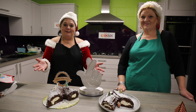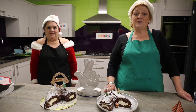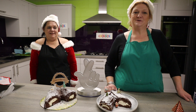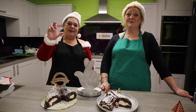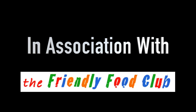So this is our Yule Log — we hope you enjoy making your own! Please post your pictures of your Yule Log on our Friendly Food Club Instagram and Facebook page. Happy Christmas from everybody at the Friendly Food Club and the National Lottery Community Fund!